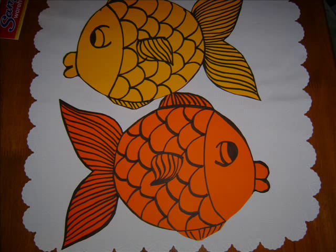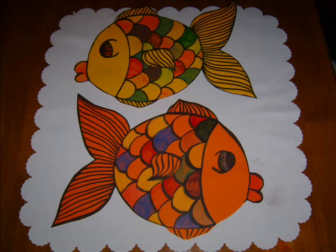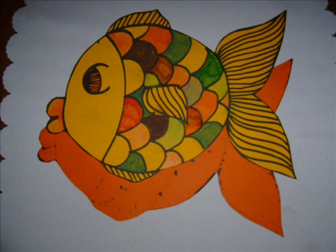You can decorate them any way you like. You could use paint, coloring in, or collage. I've just used some textures and colored pencils to decorate mine.